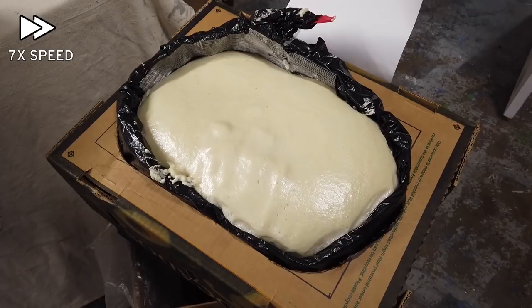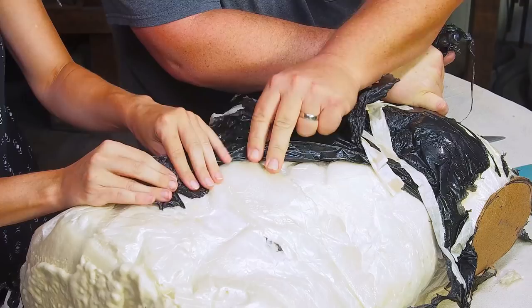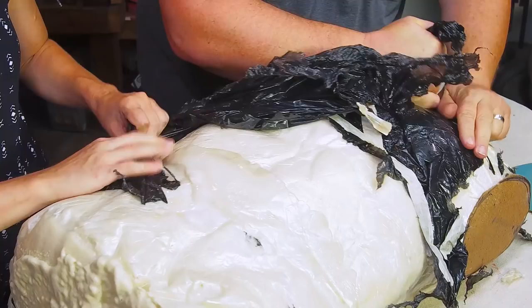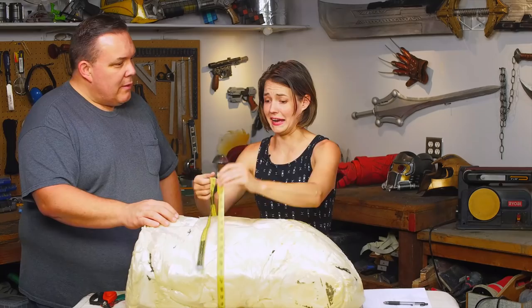After the foam sets up and cools down we can start tearing open the form. We just needed to remove the cardboard shell and peel off as much plastic as we could. Even with all the layers of tape and careful planning, the form is still a little bigger than his actual measurements — the form looks like it's holding its breath. A little sanding is normal to get the form back down to the correct measurements.